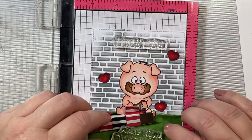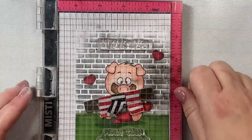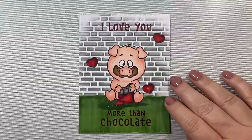Then we are going to emboss our sentiment onto the card — this is from the Gerda Steiner stamp set More Than Chocolate, and it says 'I Love You More Than Chocolate.' I'm going to use some clear VersaMark ink and then caramel brown embossing powder by WOW that I've had for a really long time. Whenever I have a sentiment with the word chocolate in it, I tend to break it out — it's a really nice shiny golden brown color. We'll heat set that, and you can see how pretty and shiny this embossing powder is.